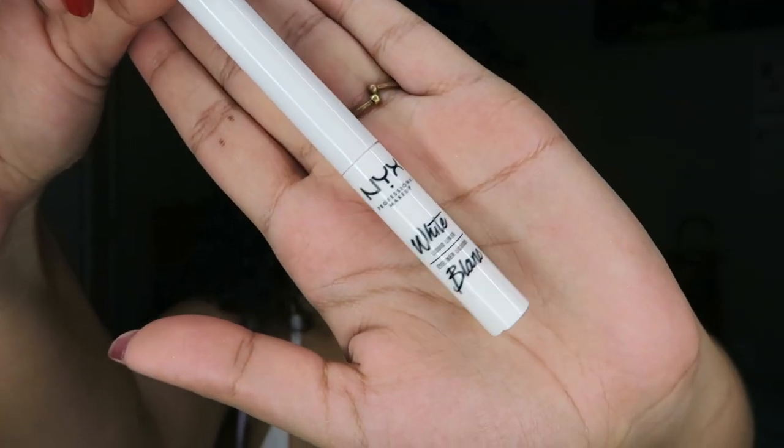Using the elf liner to get a more precise little flick — definitely as precise as we're gonna get. For the white eyeliner, we're gonna be using the NYX white liquid liner. I actually just bought this on Amazon before the video came out, and it came today — the video came out yesterday — so it literally came just in time.